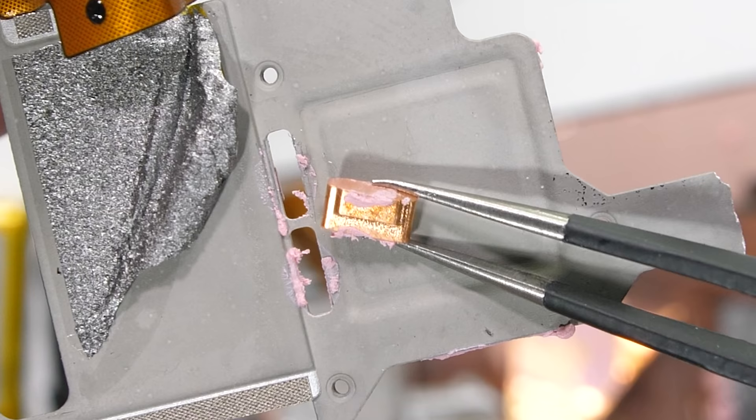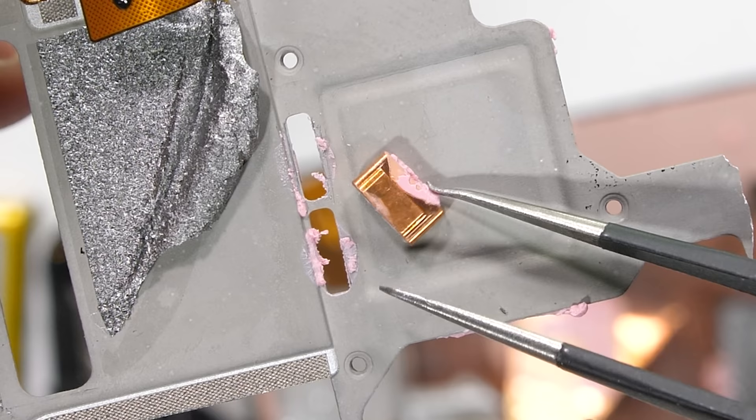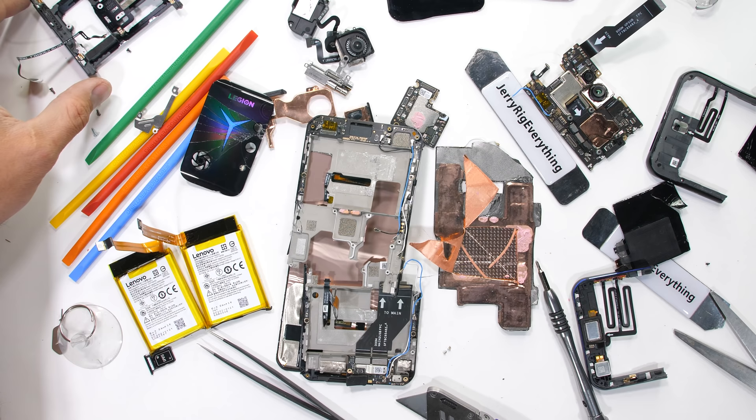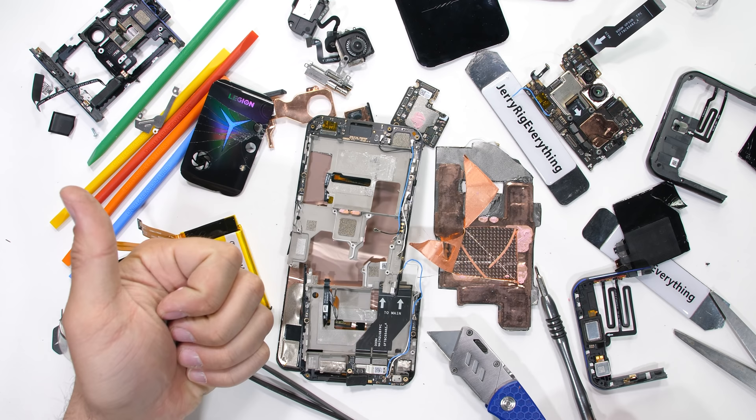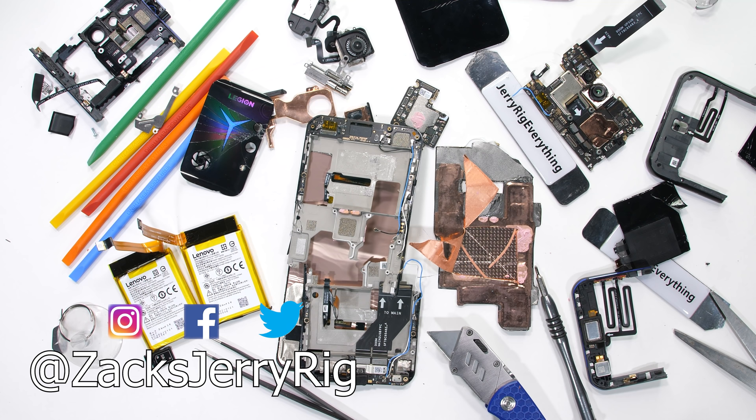All in all, I'd say the Legion Duel 2 is one of the most interesting phones we've ever seen the insides of, and whether it was on accident or on purpose, I'm glad Lenovo sent it over. I'm already looking forward to next year, assuming of course we're still friends. And remember, no matter what phone you have, it should probably be in a case. Hit that subscribe button if you haven't already, come hang out with me on Instagram and Twitter, and thanks a ton for watching.